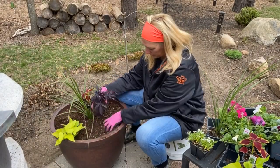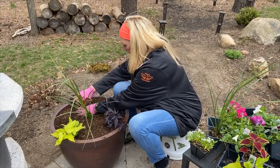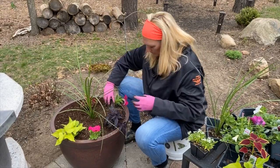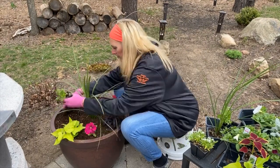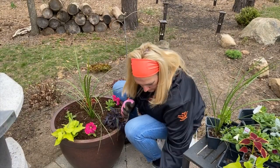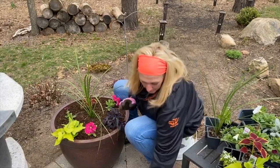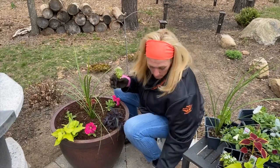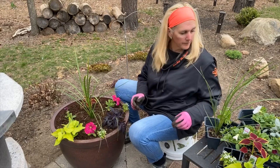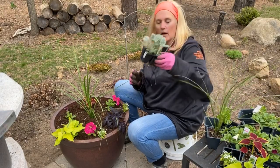Oh! I dropped my last one! And the lamb's ear — I forgot to put these in.